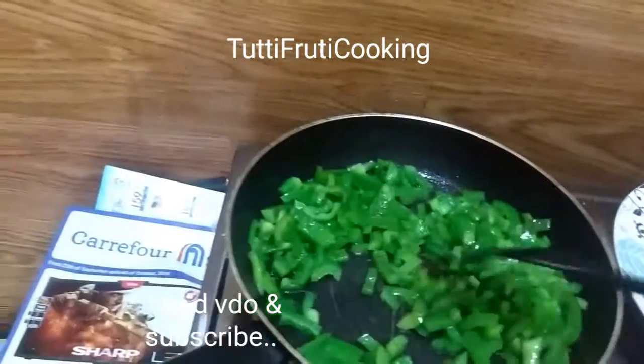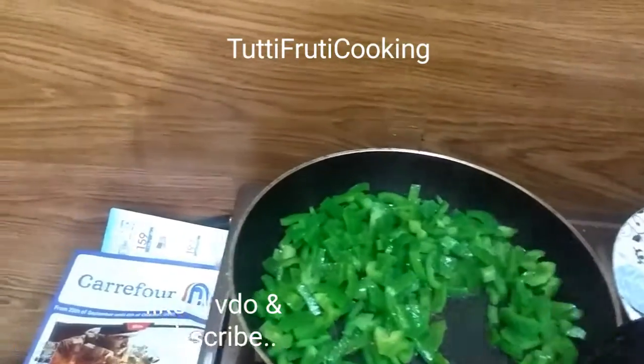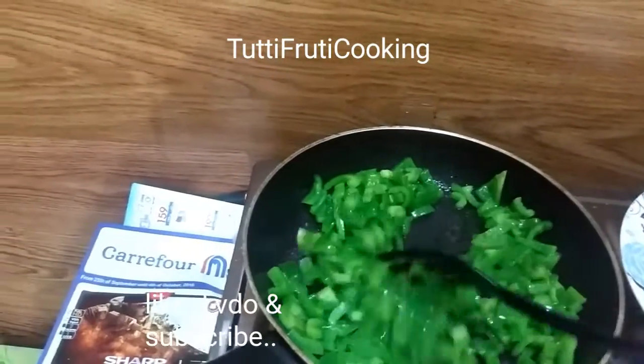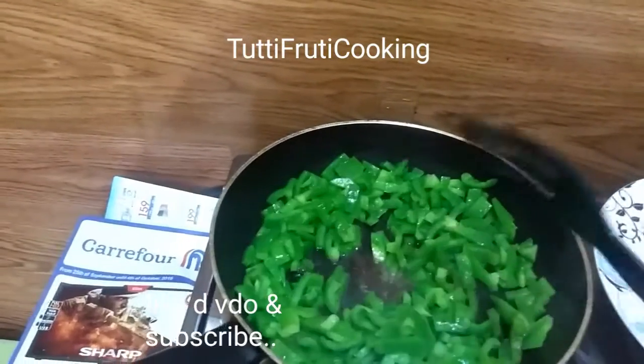You can also fry the shimla mirch in oil. I will make it like this — just fry it in the oil.